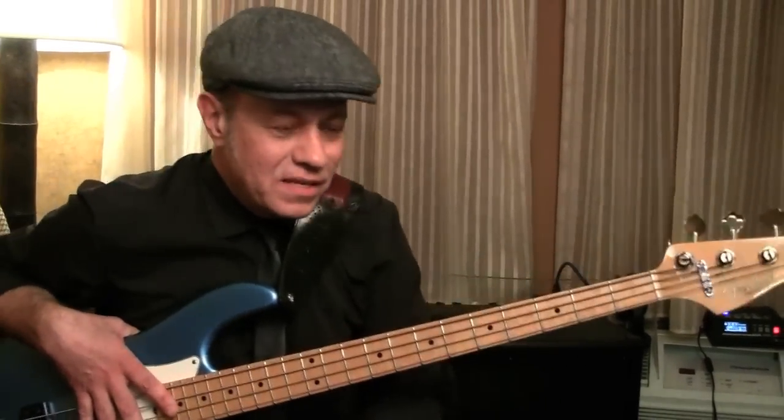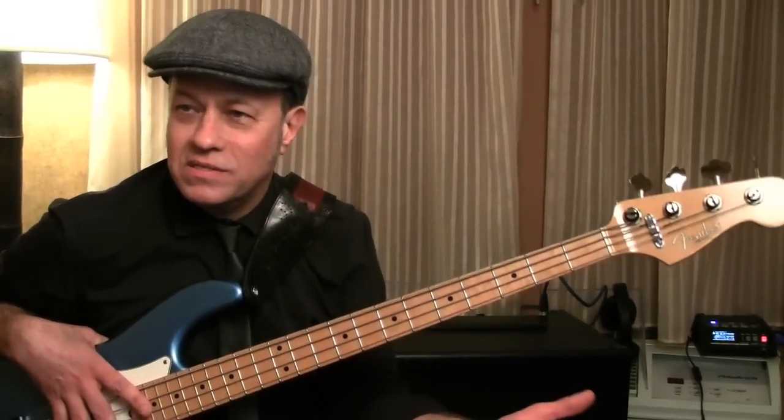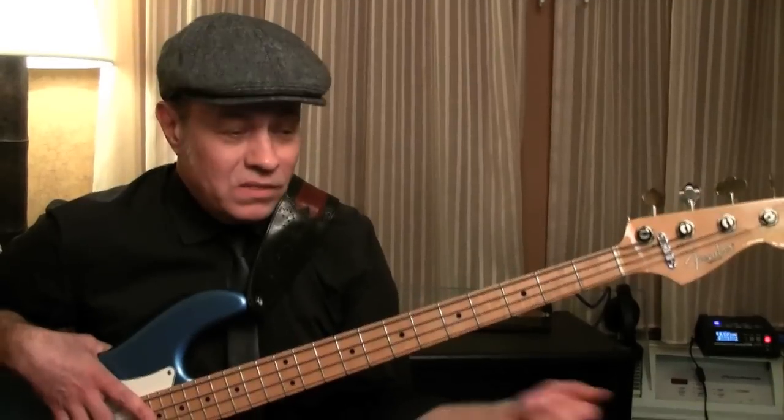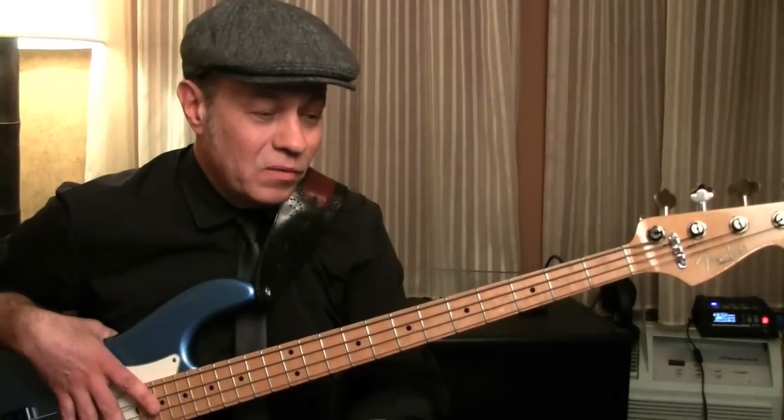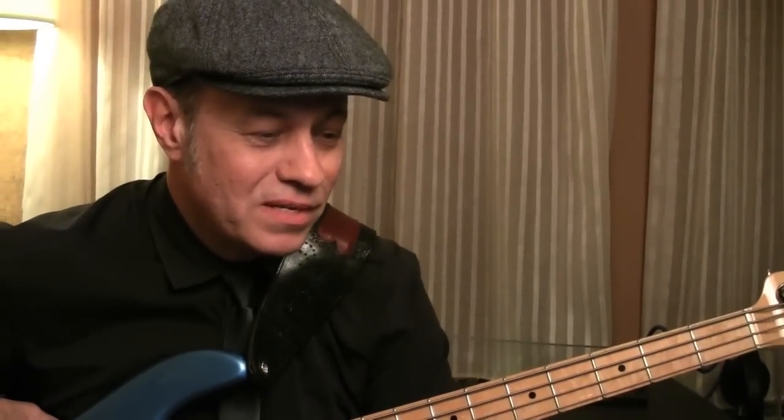This is fascinating too, because as I said before, I've been using the TC Chorus pedal since the very first pedal. So to know now a little bit of what the actual parameters are — the delay time and such — is really interesting. So you've been using the RH750 and the TC cab as well? Do you like the amp?